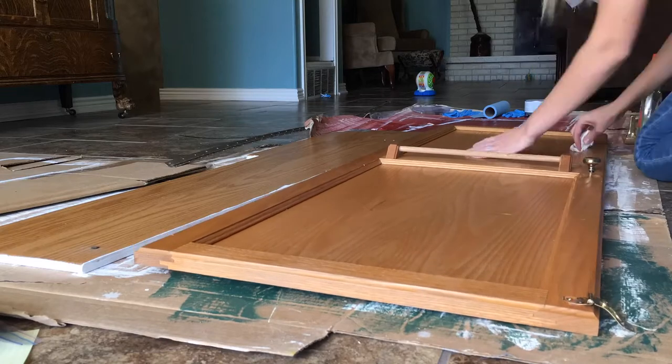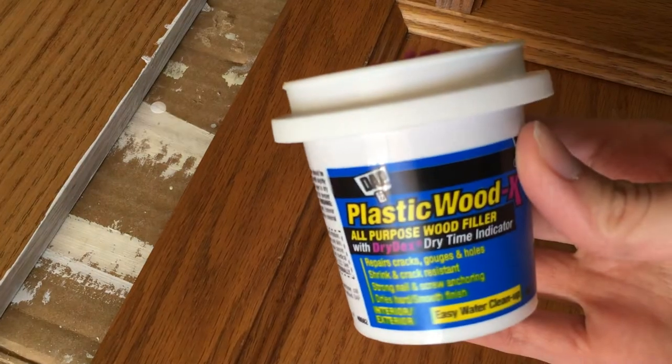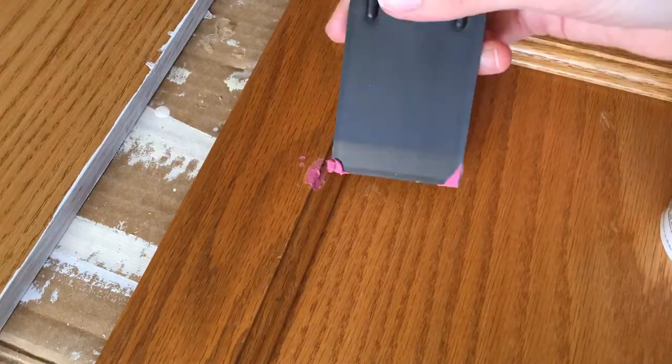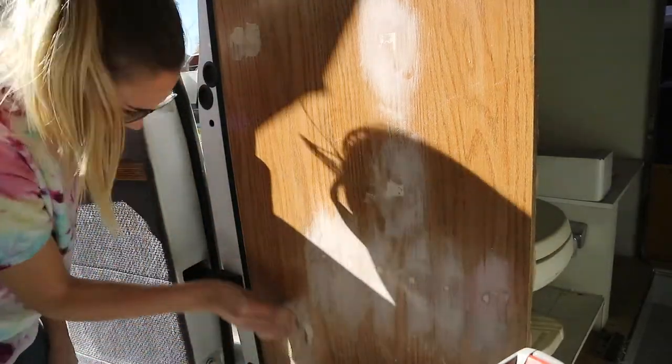Although I have heard of people putting chalk paint on some pretty grimy old stuff and it still works. So first you want to fill in any scuffs or dents with a wood filler. I use this pink stuff that is pink when wet, and once it's dry it turns a normal sandy wood color. Make sure to let it dry completely and then sand off the excess.